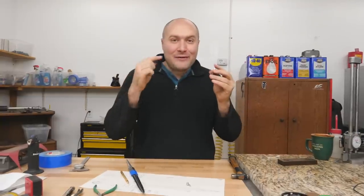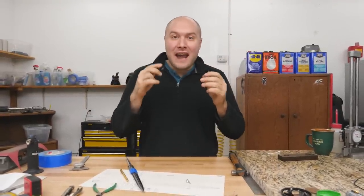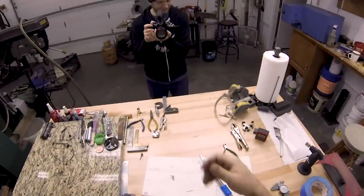In the next video I'm going to finally move on past the guard and start working on the front spacer and then fitting the carbon fiber block to the stiletto blade. Thank you for watching and I'll see you in the next video.